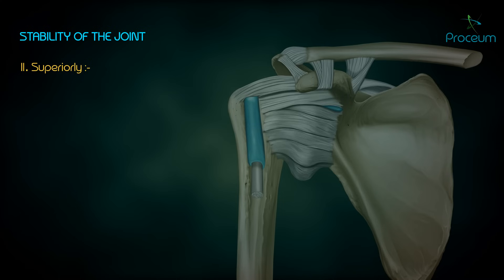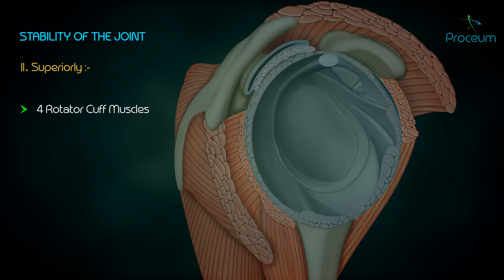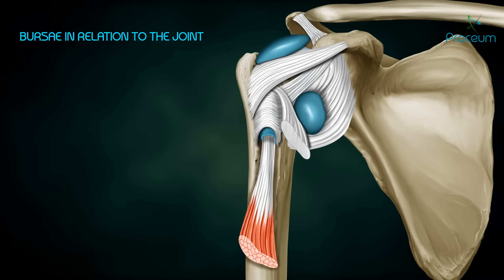Superiorly, stability is maintained by the coracohumeral ligaments, which reinforce the superior aspect of the fibrous capsule, hence preventing superior dislocation. Additional stabilizers include the tendon of biceps brachii, the coracoacromial arch, and the four rotator cuff muscles and their tendons, which help keep the head of the humerus in the glenoid cavity.